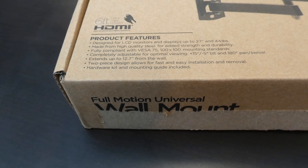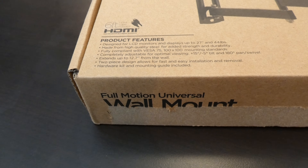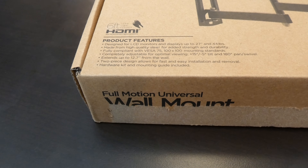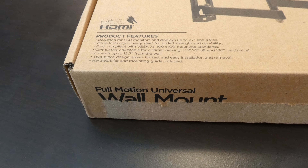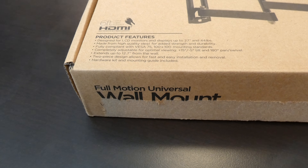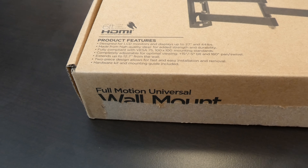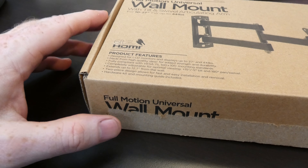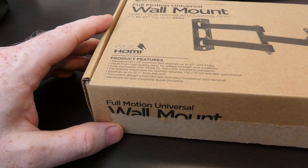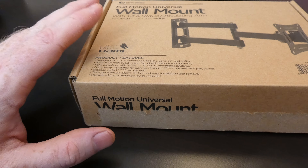This will extend 12.7 inches from the wall. It says it's a two-piece design, but obviously there's a lot more pieces in there. It actually does say designed for LCD monitors and displays up to 27 inches — so one place says TVs and then it says LCD monitors, so you might be able to use it for computers. Features the VESA 75 x 100 mounting standard. It allows 15 degrees positive and 15 degrees negative tilt, and 180-degree pan swivel.